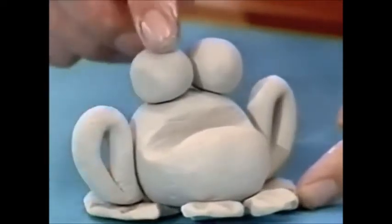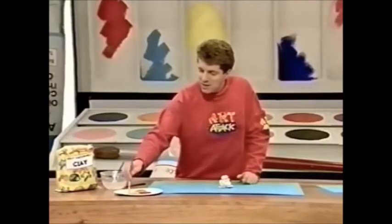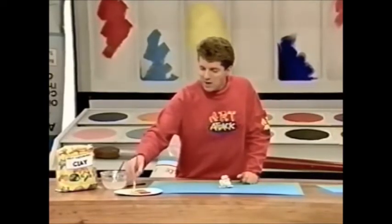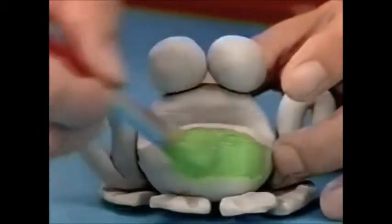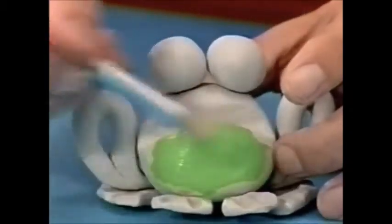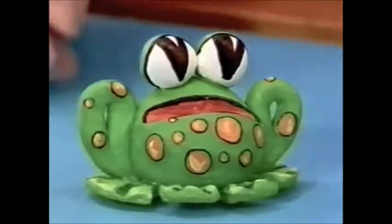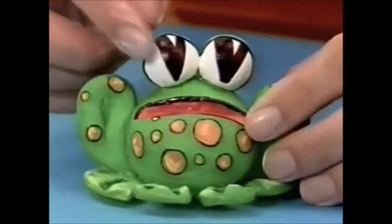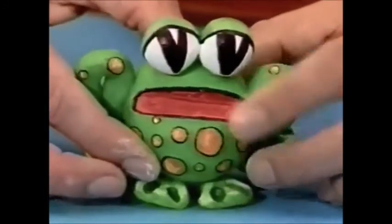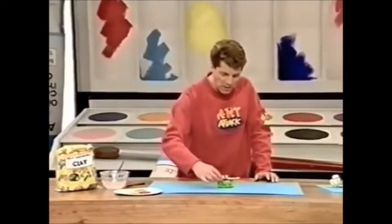Then paint it using poster paint or acrylic paint. It's a good idea to start by painting it a nice froggy green. When the whole thing is green, paint on some detail. Here's mine — I've painted some spots on the front and the back, given him nice wide eyes, painted his wide mouth red, and picked out all the detail in felt tip pen. And there he is! You can use him to stand your wet paintbrush when you're painting.